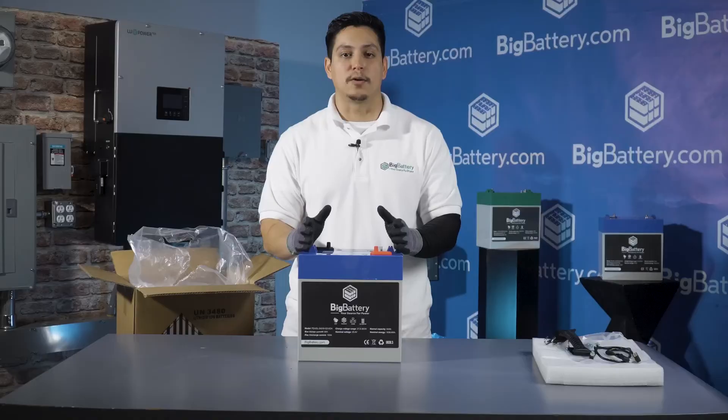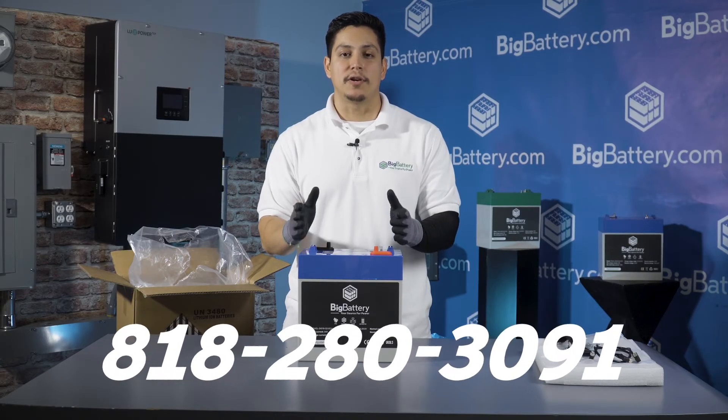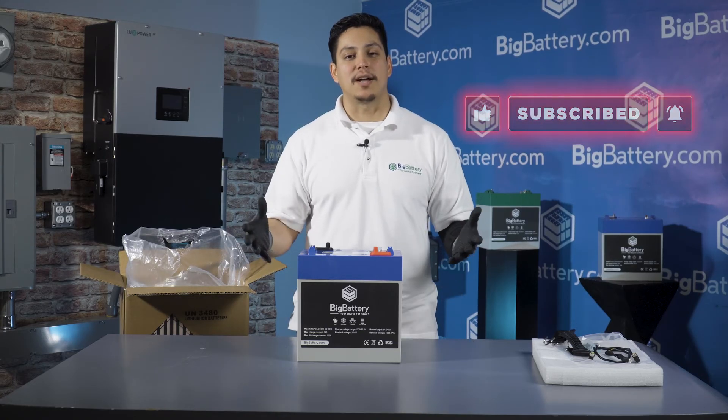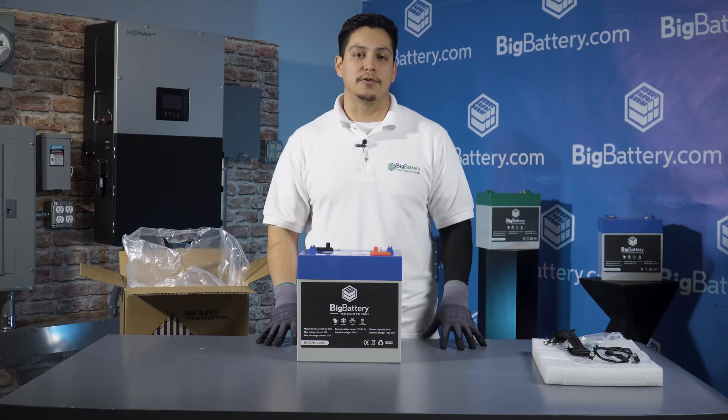If you have any questions don't hesitate to call us at 818-280-3091. To learn more about the 24 volt Eagle II click the link in the description below, hit the subscribe button and notification bell for more awesome content, and check us out at BigBattery.com for all your energy solutions.